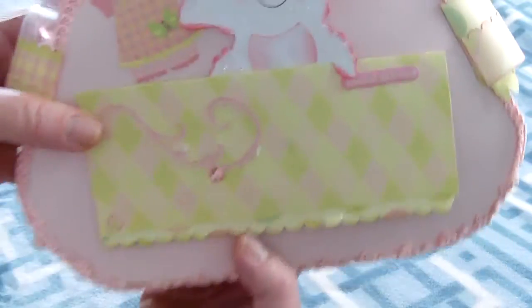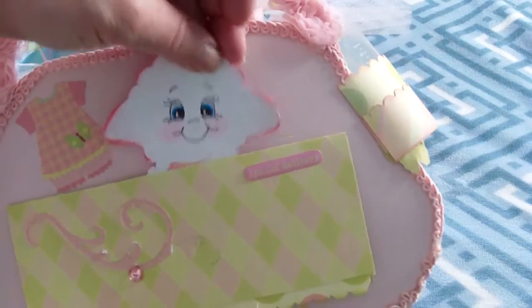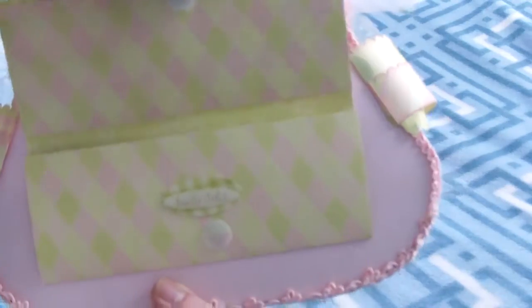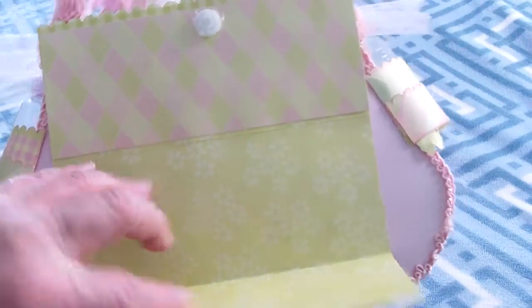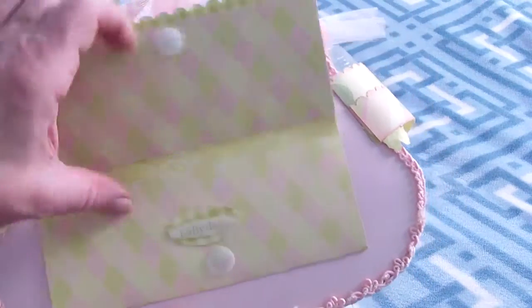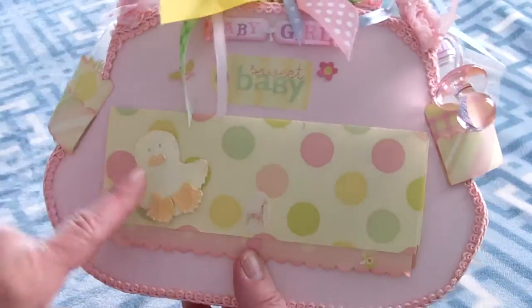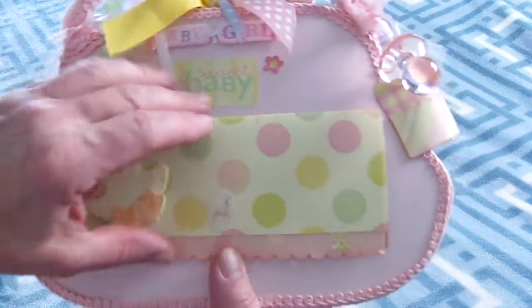This is for the baby's photos, or you can jot down anything. This is a little lamb, and this piece here opens up. Your daughter can put pictures or write something special, a note for the baby. On the side it's a little bottle and you could put some jelly beans in there if you want.